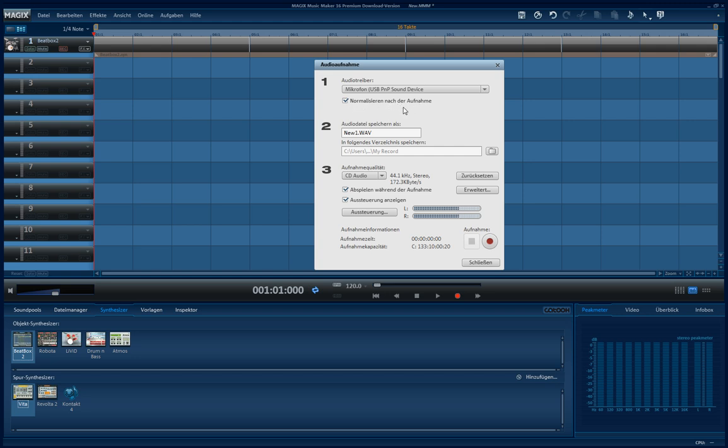If you play too loud or too hard and the recording is oversteered, it will normalize the recording so it won't oversteer.